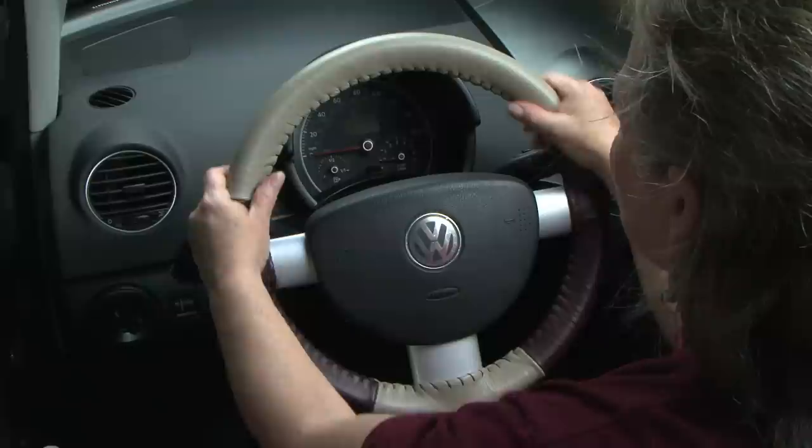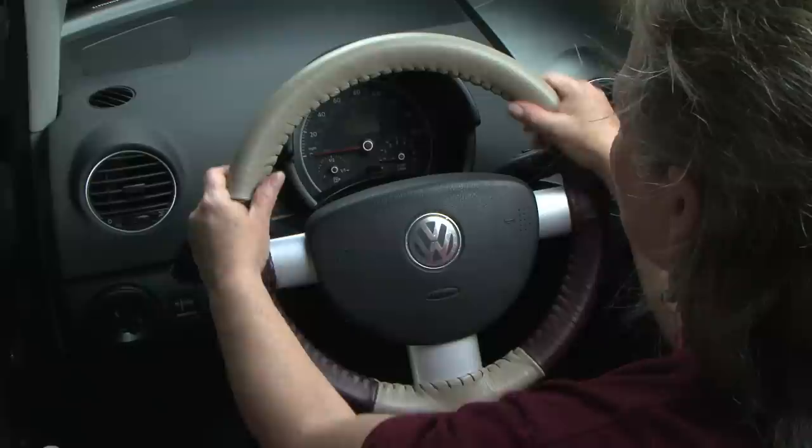Now you've successfully installed your WheelSkin and you're ready for miles and miles of driving pleasure.